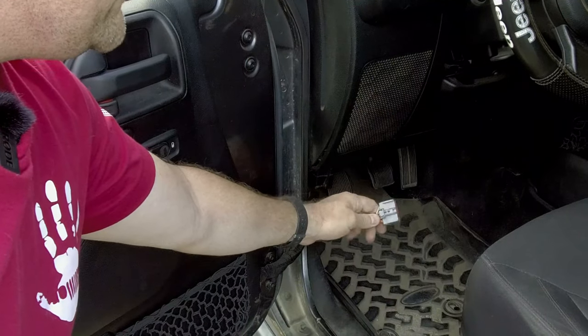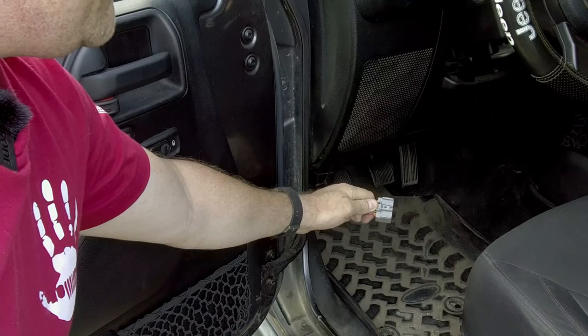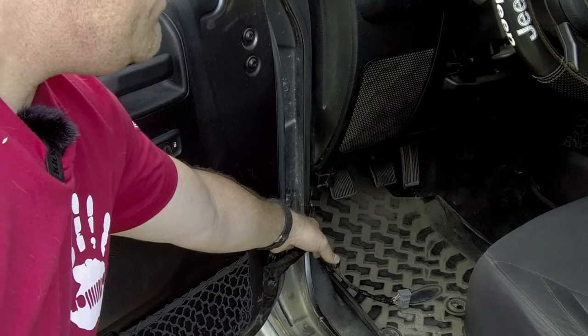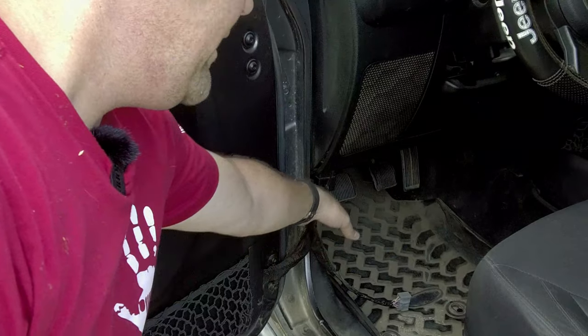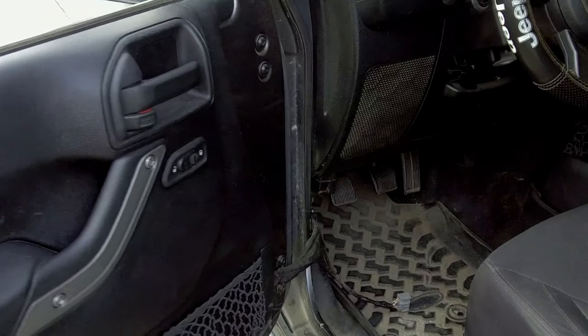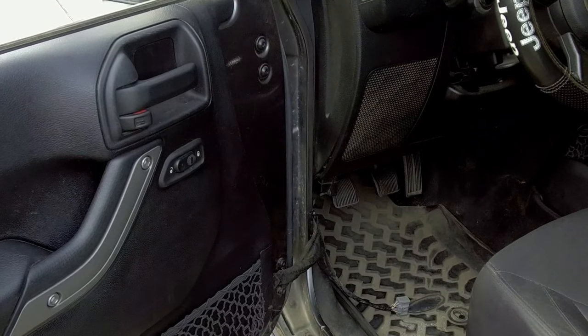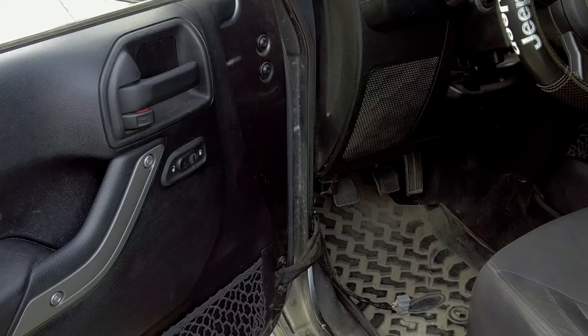If you have electronic doors and windows, there's going to be a clip up underneath the dash that you're going to have to unplug before removing the door. There is a tab that you push in with your finger and pull out. This is the plug you're going to remove — there is a little latch that you push in with your thumb and pull down at the same time. Once you get that done, you'll have a cloth strap that you're going to remove from the hinge. This strap is to keep the door from completely swinging open on you.